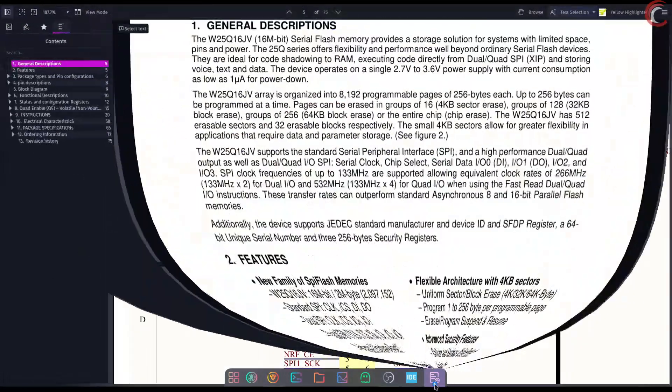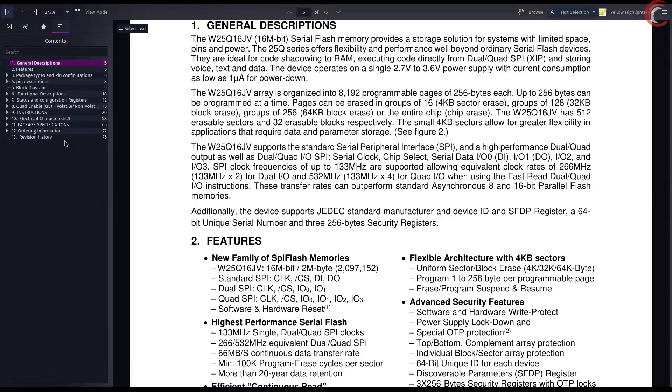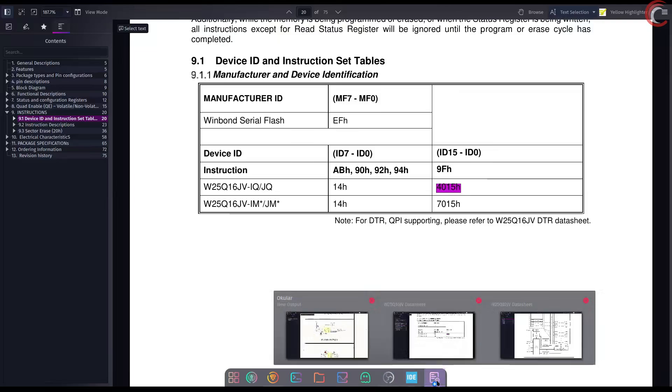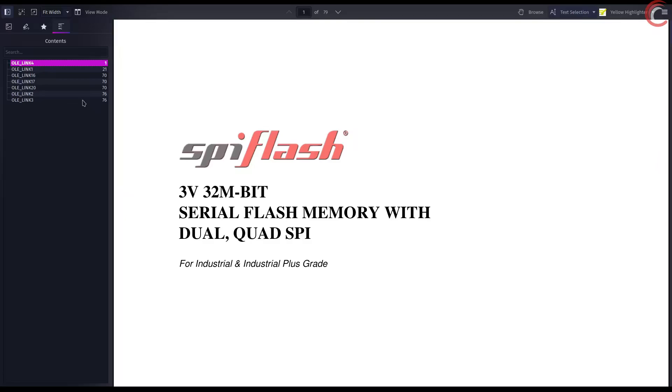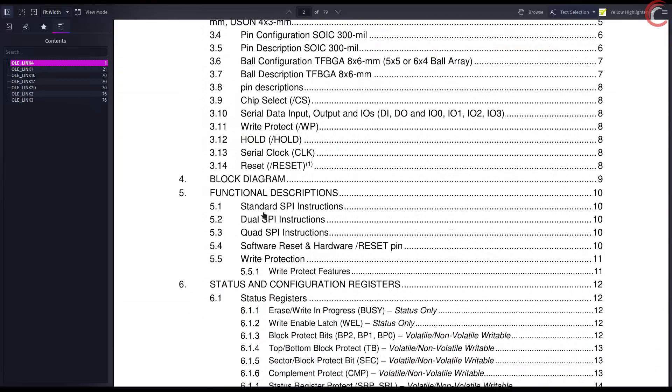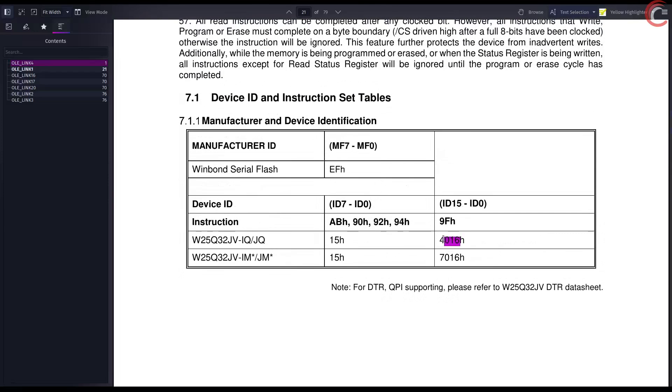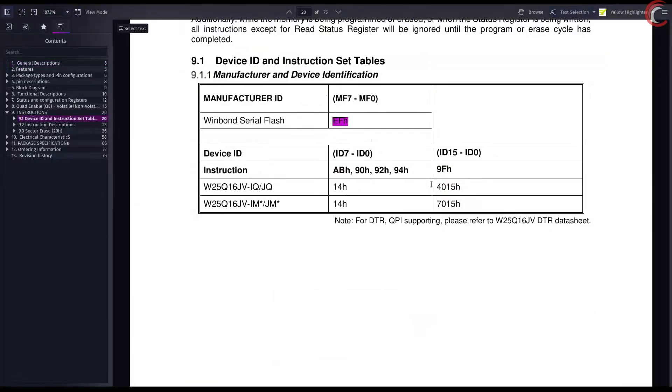As mentioned, we will be reading the device ID in today's tutorial. The ID is unique to each product series. You can check the ID of the device under the instructions section. For the 16 megabit series, the ID is 0x4015. For the 32 megabit series, it is 0x4016. The manufacturer ID, 0xEF, remains the same across all Winbond flash memories. We will understand the ID in detail while we read it later in the video.